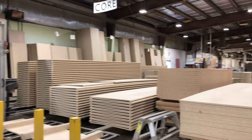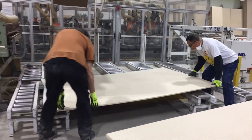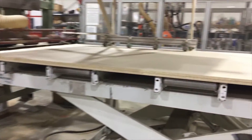Today on how countertops are made, we're talking post-form laminate. First, the raw core gets run through the rip saw and cut to the size required for that day.